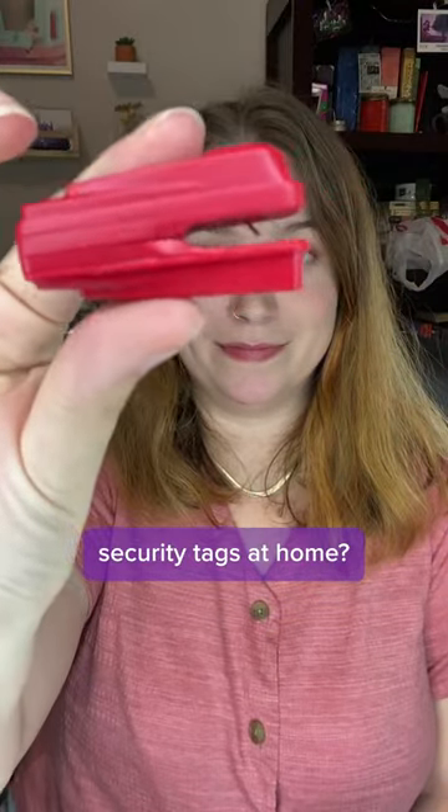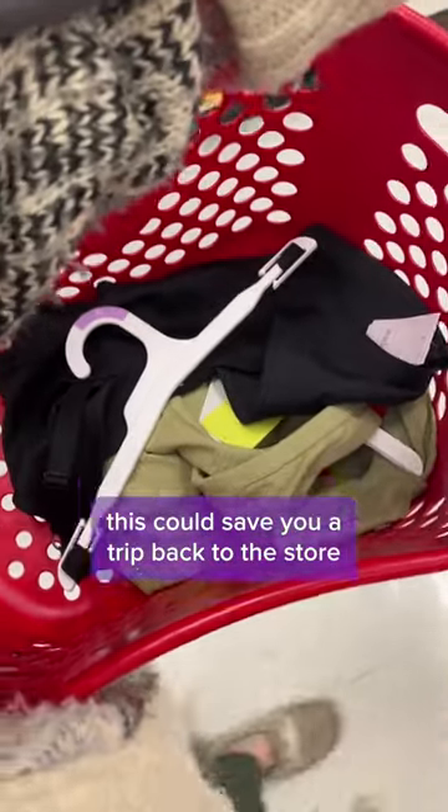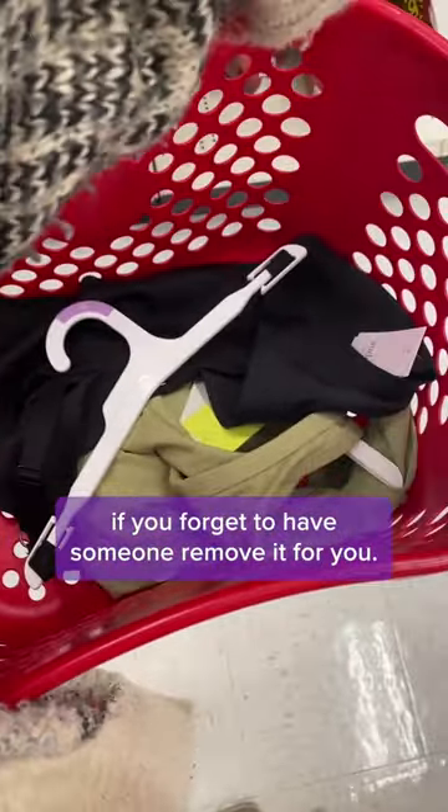Did you know that there's a way to remove security tags at home? If you're a chronic self-checkout user like myself, this can save you a trip back to the store if you forget to have someone remove it for you.